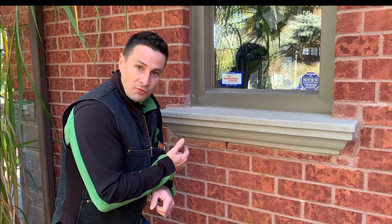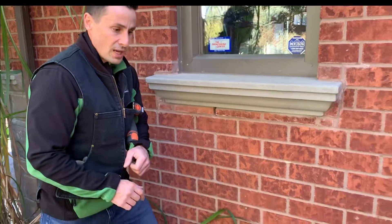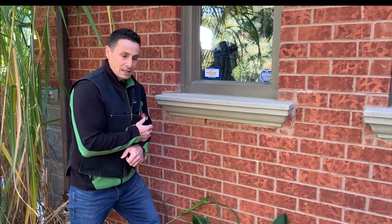Unfortunately, this can also be a highway for mice to get in or other rodents. Especially here we have all this vegetation, and very easily these guys come up and they get inside the house.